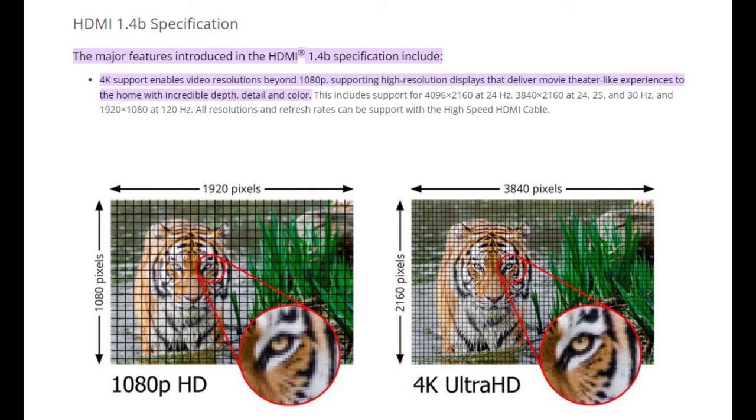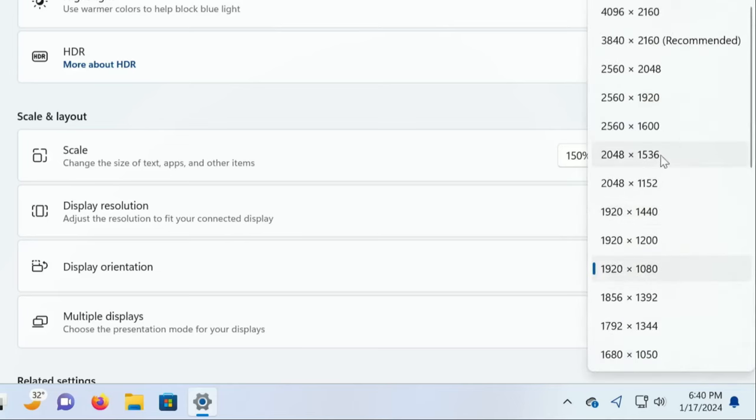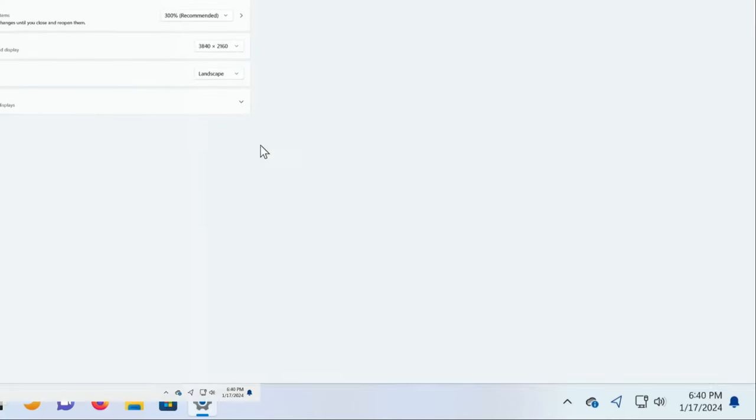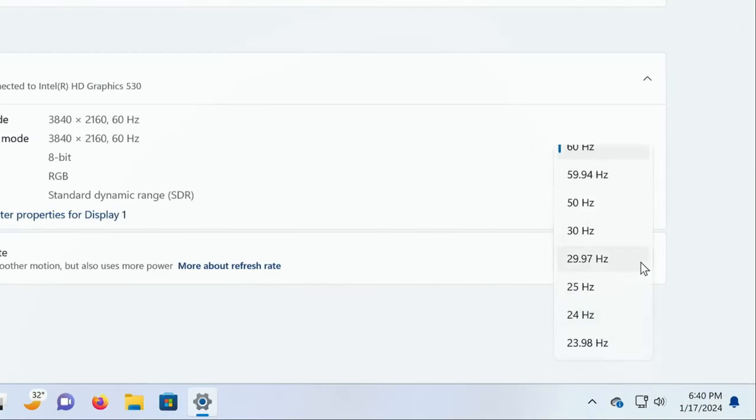To fix this I got a DisplayPort to HDMI cable that would allow me to use the faster DisplayPort on the computer so that I could output at 60 Hz. After using this cable, I was able to set the resolution to 4K and a 60 Hz frequency was now an option.